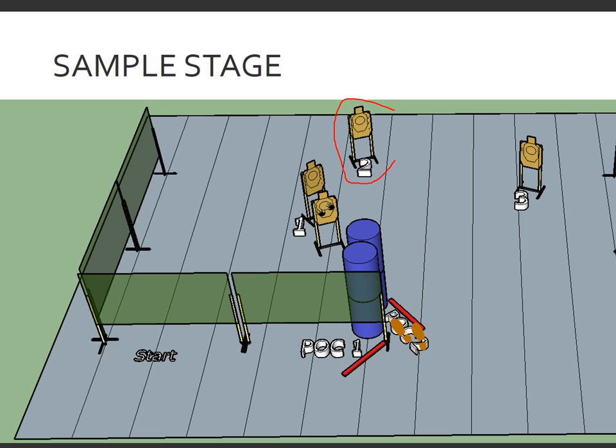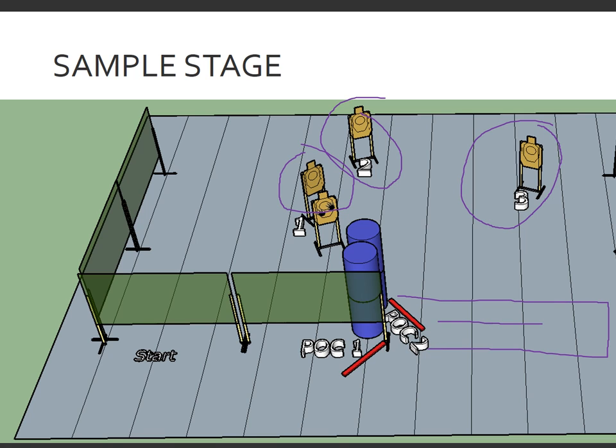After completing the engagements of target two and target one, the shooter may then proceed across the stage to the next position of cover. If the shooter chooses to, they may at any time at position two re-engage target number three. After completing the engagement of targets one and two, or any make-ups on target three, the shooter may proceed across the stage to the next shooting position. While proceeding, the shooter may also re-engage target three, and may re-engage targets two or one as long as they are visible while moving through the area across the opening. Re-engagement from here of any of these targets is allowed by the rulebook.